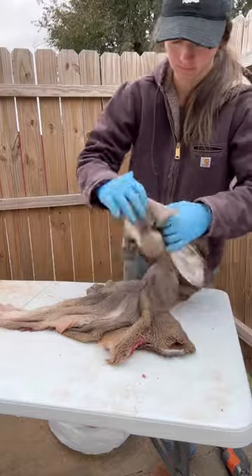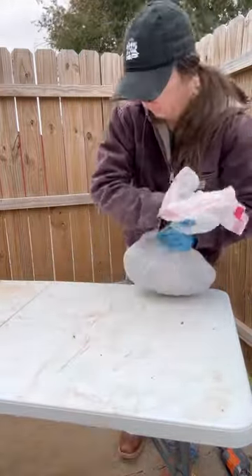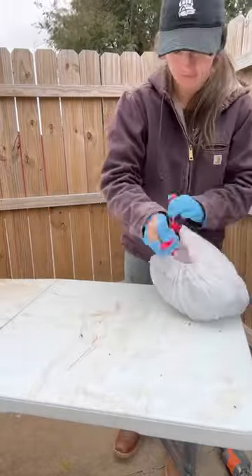I like to roll the skin up with the face inside the skin — it protects it a little bit better from freezer burn. So I roll them up tight, put them in the bag, and squeeze the air out of the bag. Tape them up and he's ready to go in the freezer.